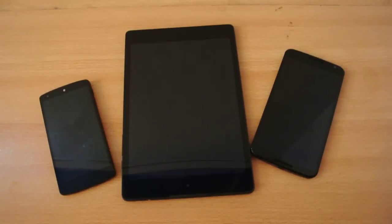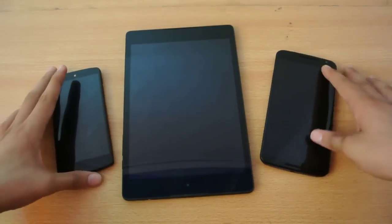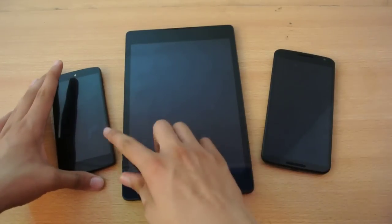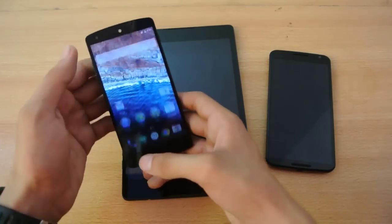Hey guys, so we have Android M installed on all three of these Nexus devices — the Nexus 6, the Nexus 9, and the Nexus 5. I'm going to do a quick speed test between these three devices.